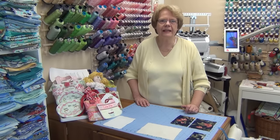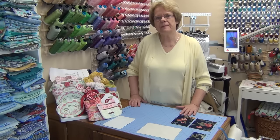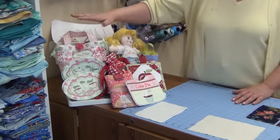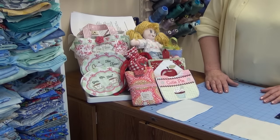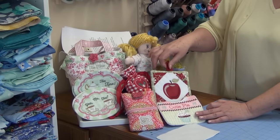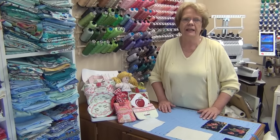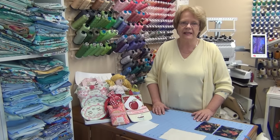Hi, I'm Monica from Oma's Place. Have you been looking at our in-the-hoop projects at Oma's Place? Here are just some of them: a tote bag done mostly in the hoop, mug rugs, bibs, a smartphone case, and our sweet little dollies. There are potholders and so many more in-the-hoop projects. Maybe you've been thinking those look way too complicated for me — I just want you to know that you too can do all of those, as long as you have the right size hoop.